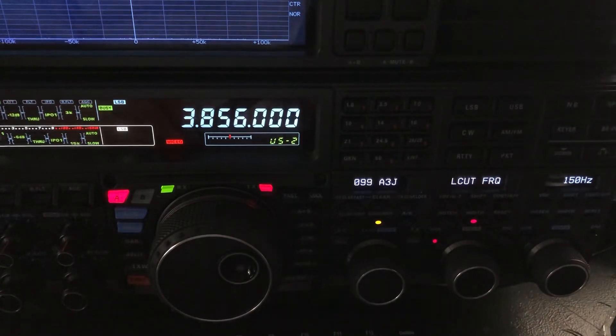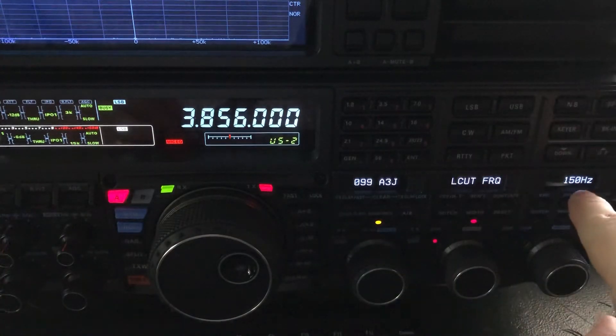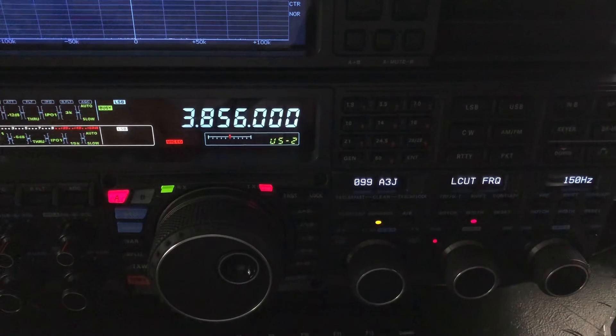They don't realize how inefficient that is as far as the concentration of power across the audio spectrum. It's not a very efficient use of power when you're pumping a lot of low-end out with your signal. So menu 99 allows you to set the point at which the audio circuit is going to start tapering off on the low end.